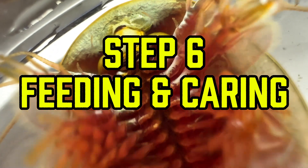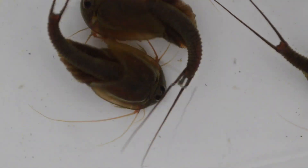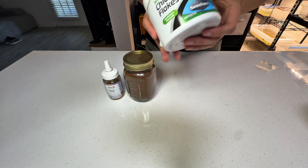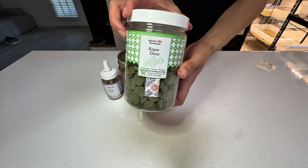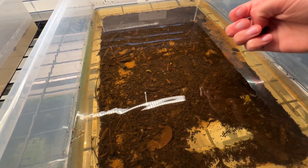Step 6: Feeding and Caring for Adult Triops. Triops grow rapidly, reaching adulthood in just 2 to 3 weeks under optimal conditions. Feed them a varied diet including fish food, insects, worms, and even vegetables like carrots and celery. Triops are omnivorous and will eat voraciously, but overfeeding could lead to harmful ammonia spikes. Monitor their growth closely and ensure oxygen levels remain high.